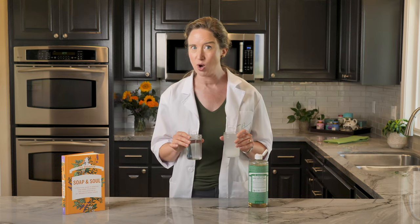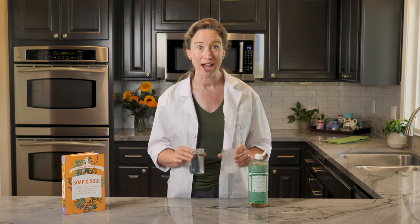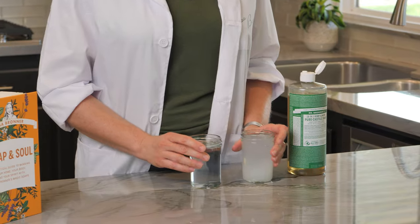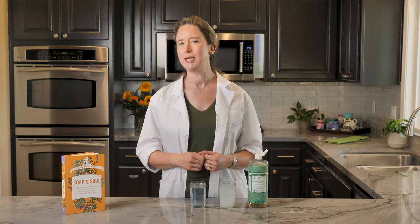There are more precise testing kits that can give you an exact water hardness level, but this simple soap test gives you the general idea whether or not you have hard water. Now, hard water is not harmful, but my book Soap and Soul shares ways that you can keep everything sparkling even if you have hard water.